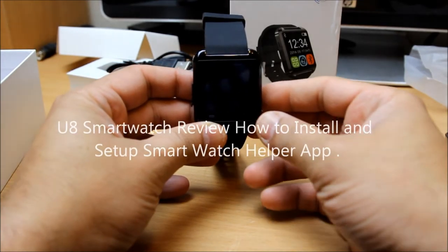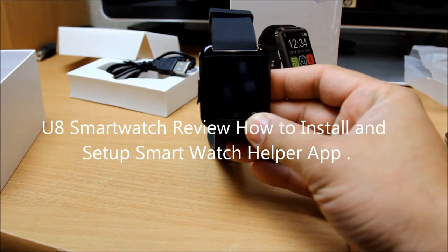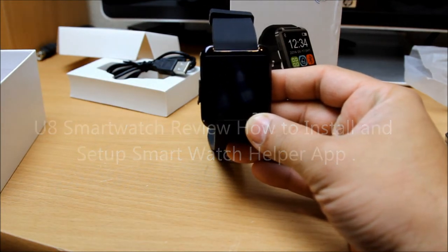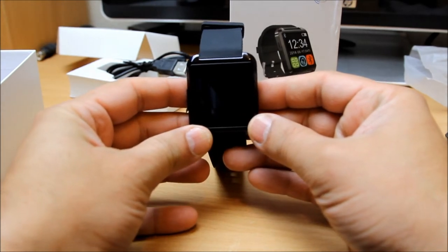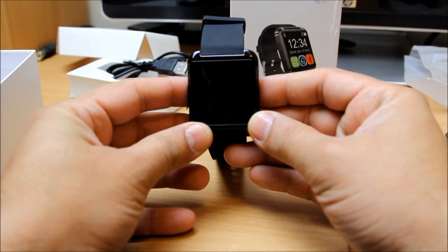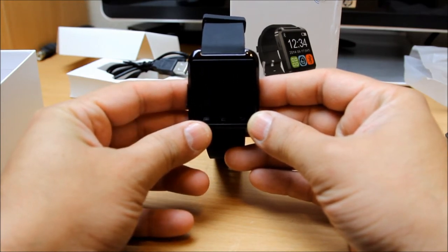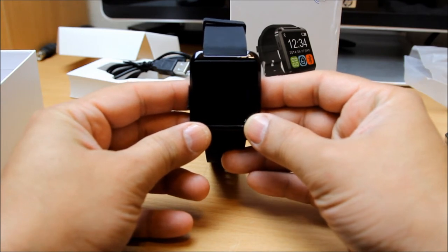Hello, what's up guys! In this video I'm going to explain to you how to connect your YouTube watch with a provider app, which is a smart watch app called Smart Watch Helper. You can download it from the Google Play Store nowadays, and you would have also seen it in the instruction manual provided by the manufacturer.